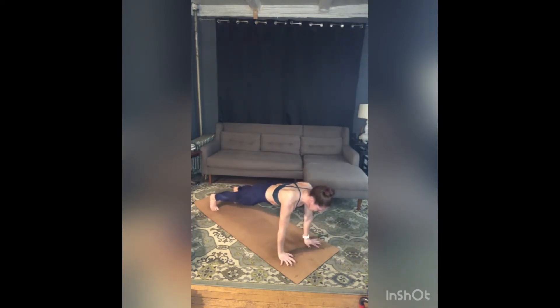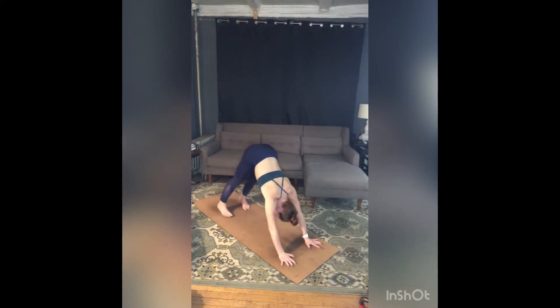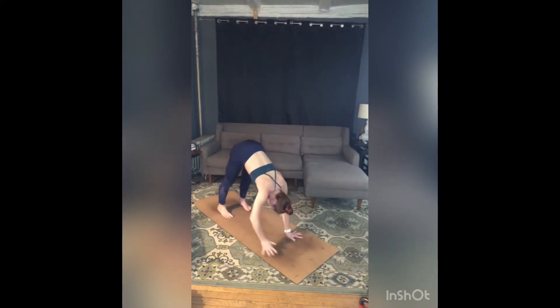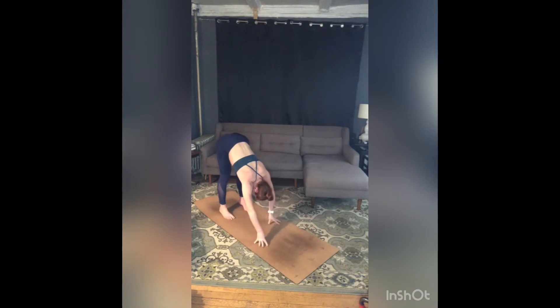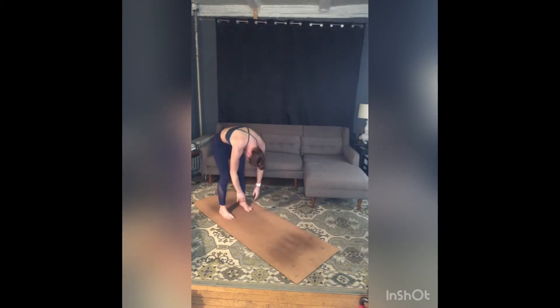Take a breath in, exhale, downward facing dog. Gaze to your feet — that's where we're headed. Walk your hands back to your feet, forward fold at the back of your mat. Add a generous bend to your knees, shake out your head, shake out your shoulders. Stay heavy there, soften your knees, and unroll all the way up to stand.